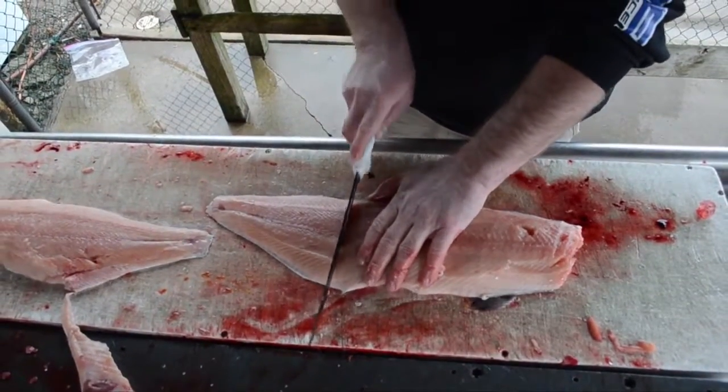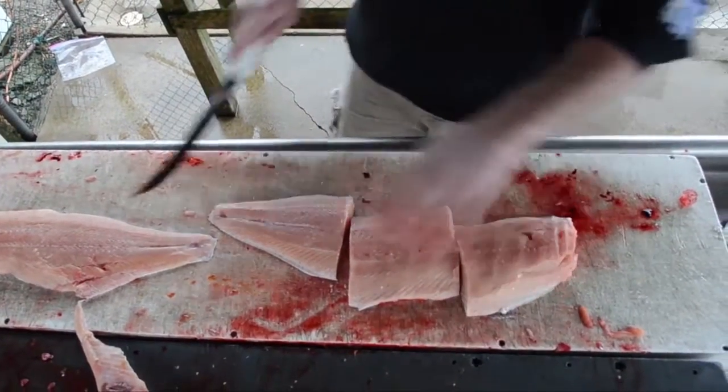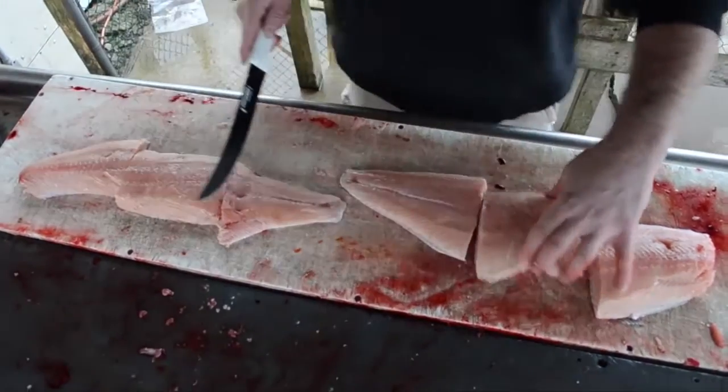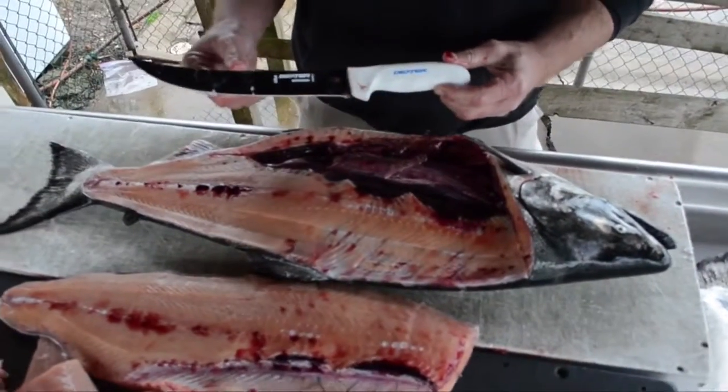You'll want to slice it into chunks if you like it that way, or you can keep the fillet whole. And there you have it — Dexter1818.com.